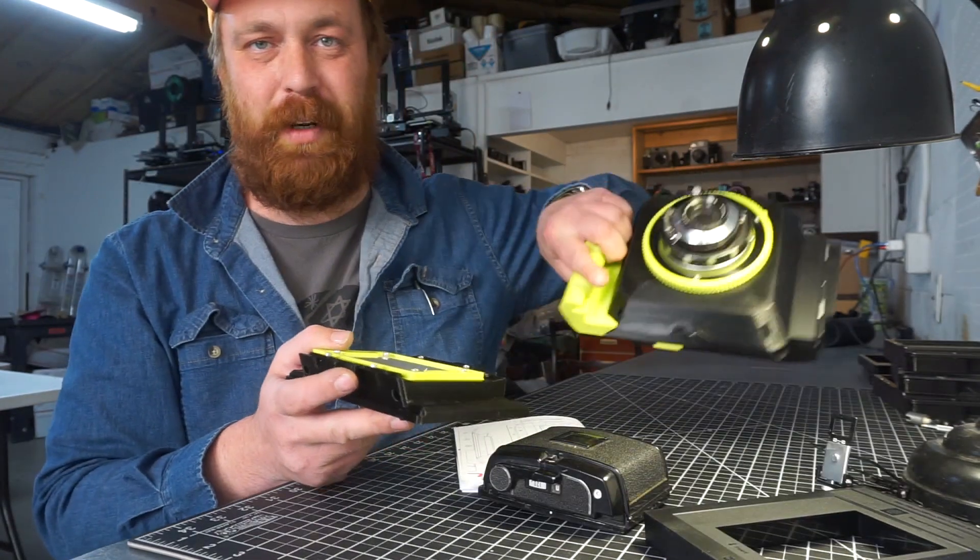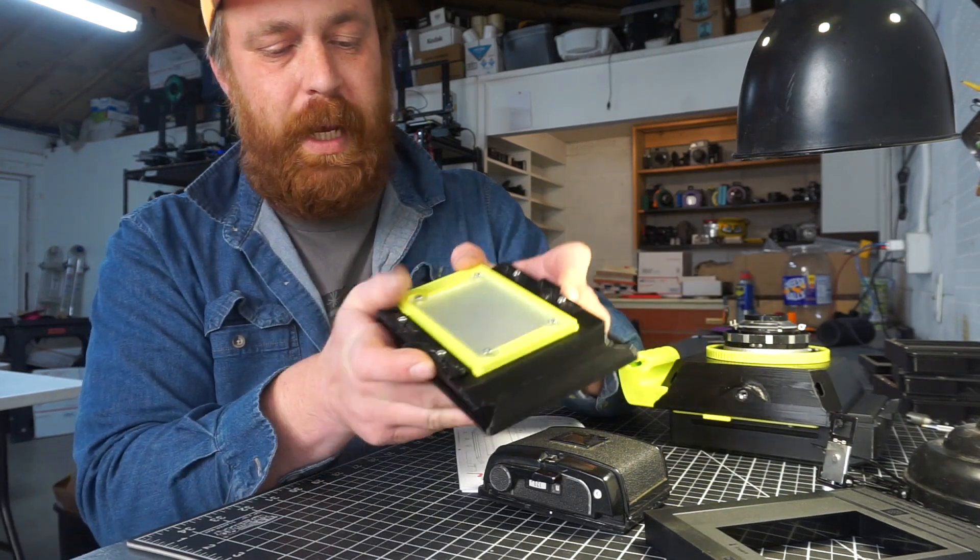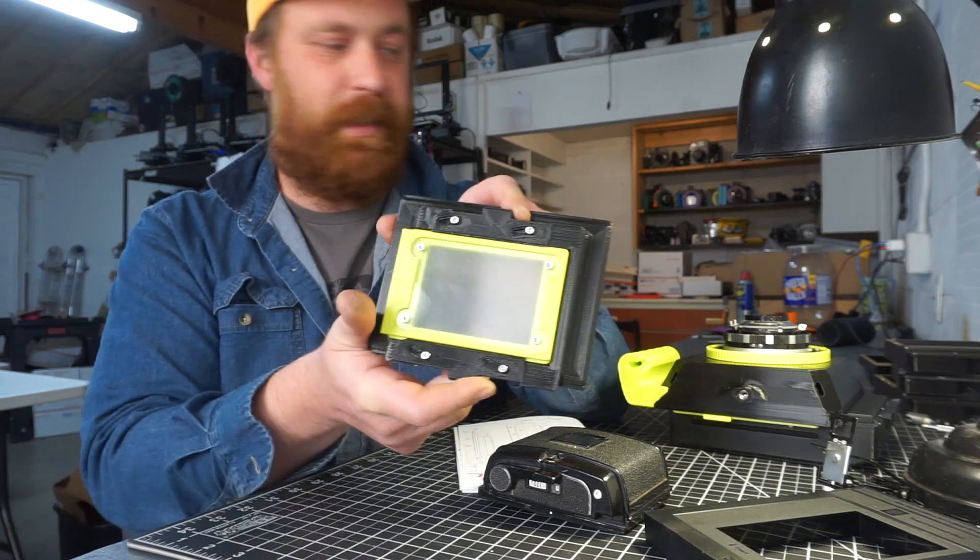Right now the Rexes are available. They come with the backs, and the backs are also available separately on Cameradactyl.com.